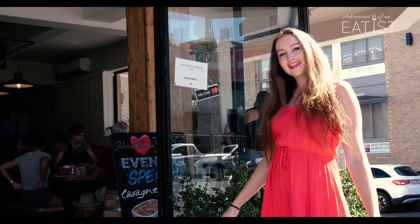Hi guys, it's Natasha and we're back again with another episode of Adventures of an Eaters. Couldn't find Sarah. Today we're in Seapoint visiting Schechter's Raw, doing the healthy thing in life. Come on in.